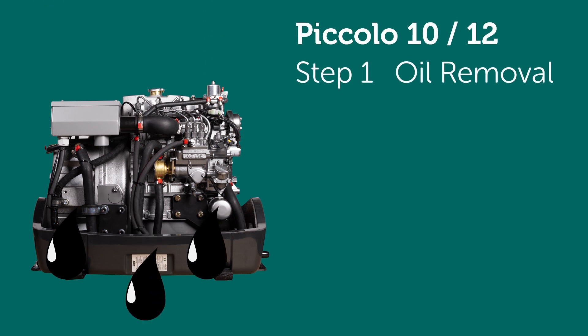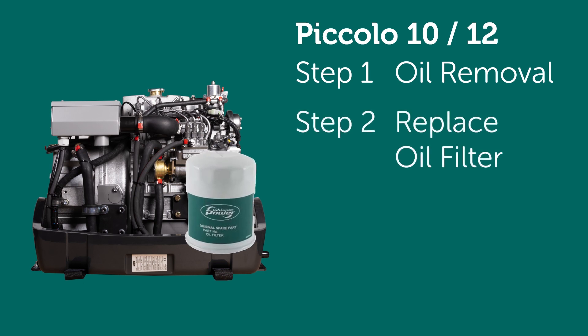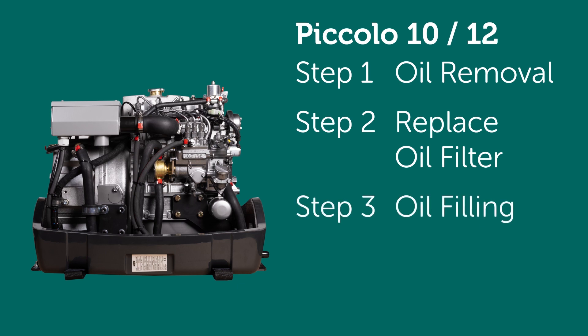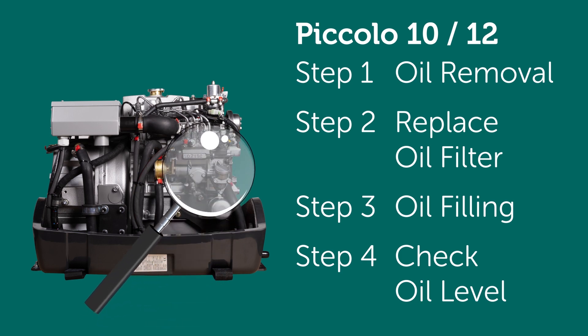The oil change procedure consists of four steps: Step 1, Oil Removal; Step 2, Replace oil filter; Step 3, Oil Filling; Step 4, Check oil level.